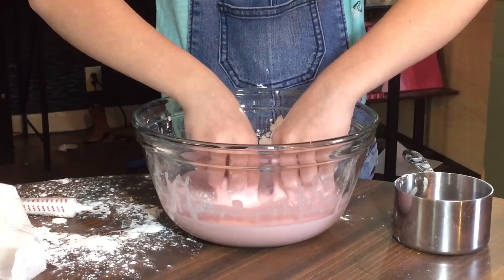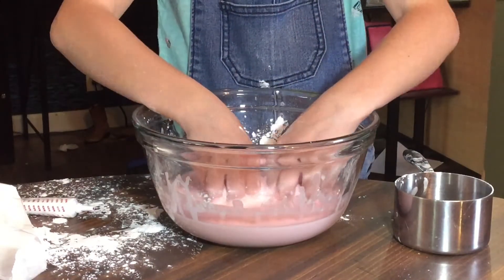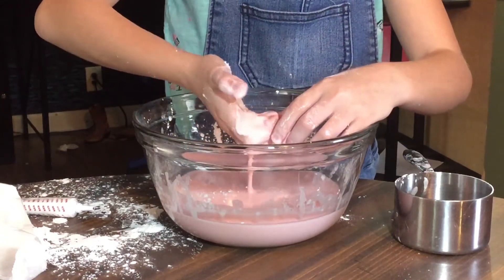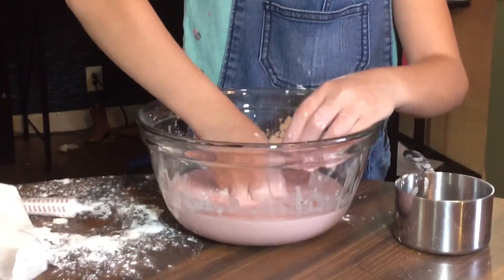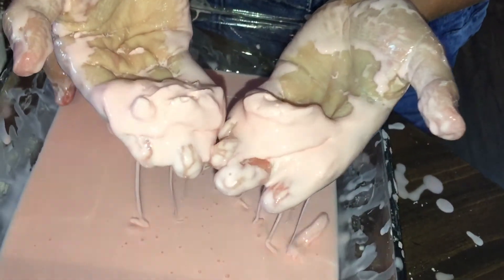My hypothesis was correct because the more pressure I applied, the harder the mixture became. When I was gentle with it, the mixture behaved like a liquid.